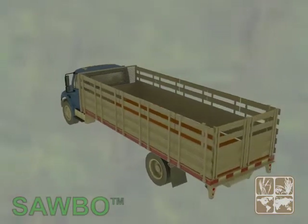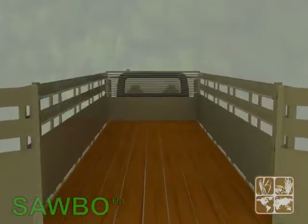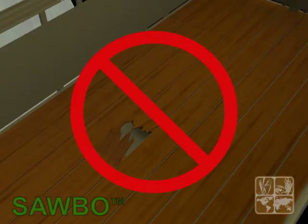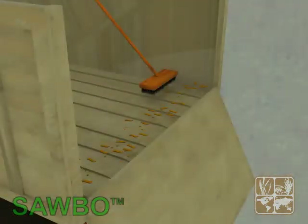Before beginning the load operation, one must ensure that the truck bed is clean and free of previous residues. Check for any holes or cracks in the floor or on the rails — these should be repaired. Sharp objects or surfaces with sharp edges that could damage the canvas must be removed.